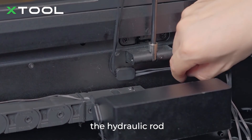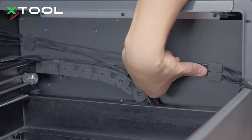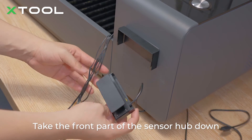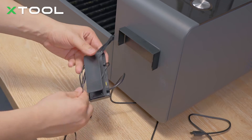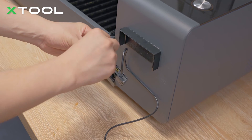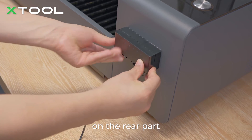Pay attention to the position under the Y-axis roll. Ensure that the laser module is not blocked. Then stick the sensor hub. Take the front part of the sensor hub down, wind the connection cable around it, and insert the connectors. Then put the front part back to the rear part.